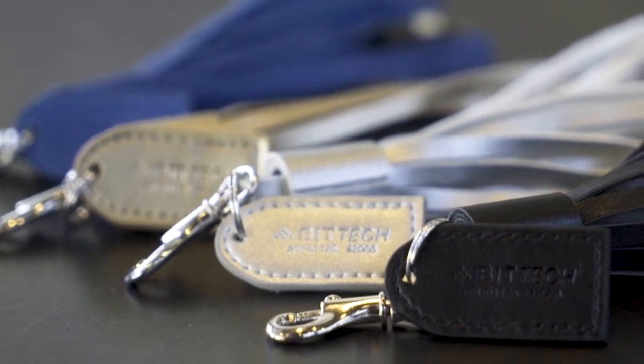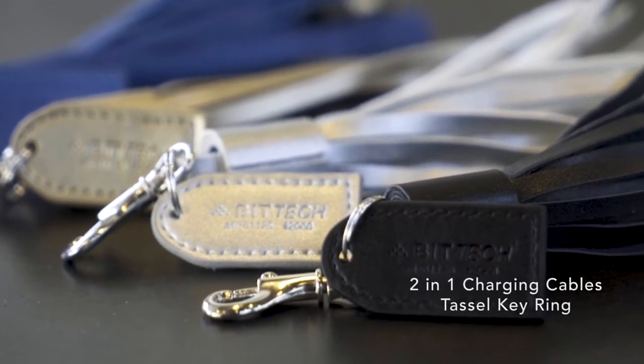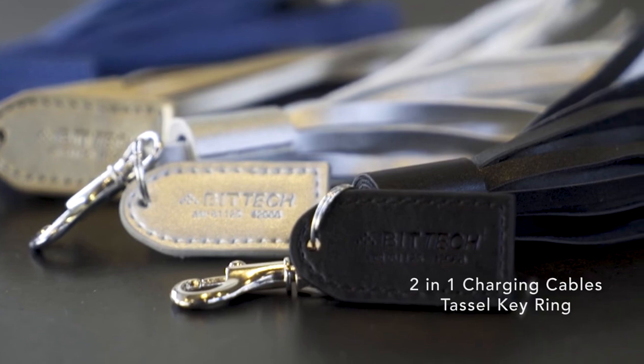Available in black, blue, metallic gold, or silver, the 2-in-1 charging tassel keyring is the perfect amount of flair for your brand.